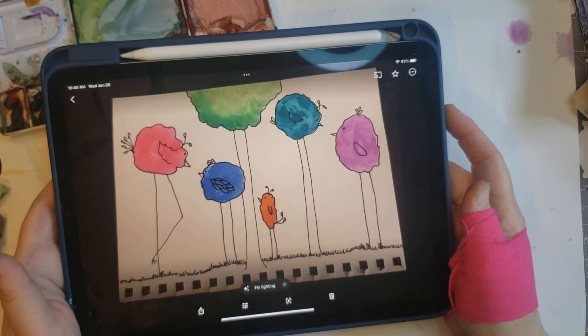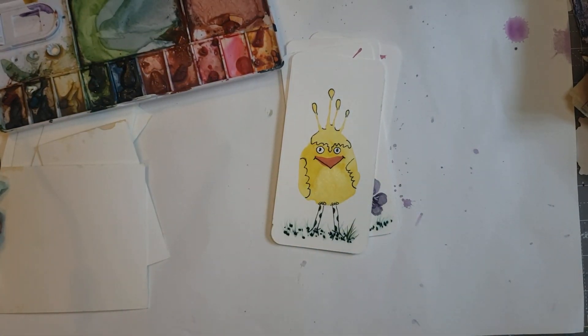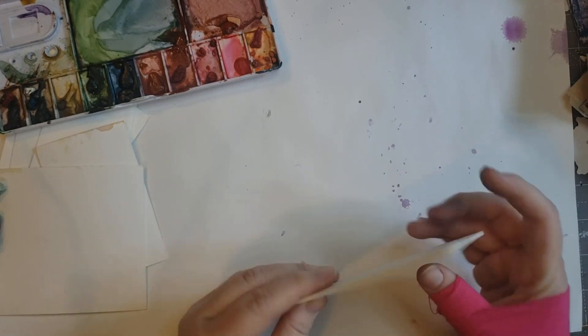I used cheap watercolors but they still came out cute. My mom's cousin was like, 'That's what I want, I want that!' So she has that — she still has it, she says. So I thought that's what we would do today.